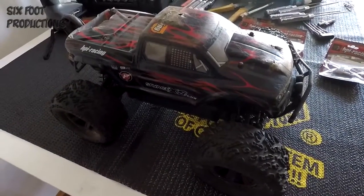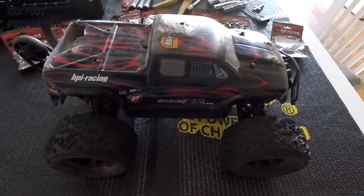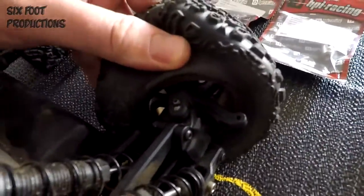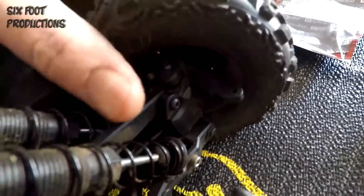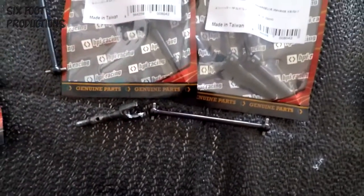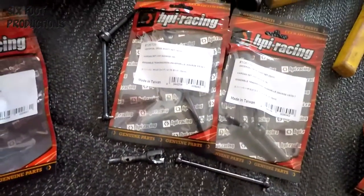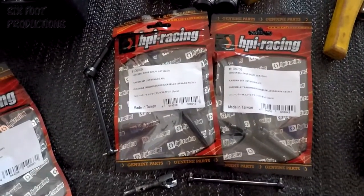It's Savage maintenance time again — been leaning on this guy pretty hard lately. I've popped another dog bone on the wheel; I suspect it's the cup split again on the inside. This is the standard system dog bone to cup which runs your 12mm hex and wheel nut on the end. I'm going to chuck in some CVDs front and rear to avoid that issue anymore.